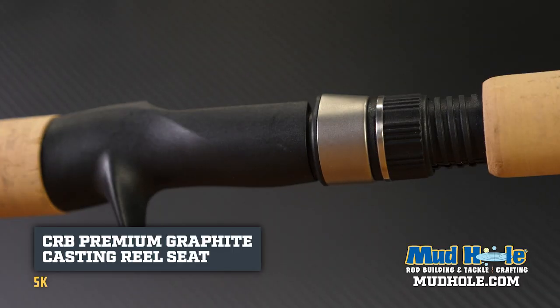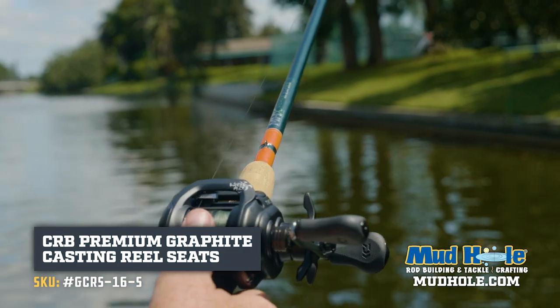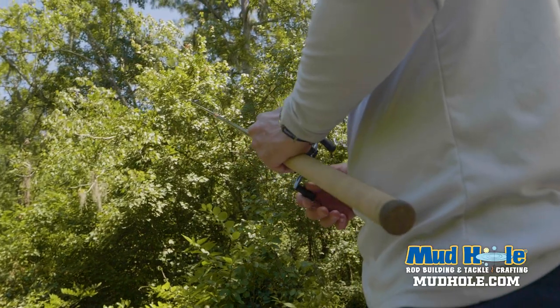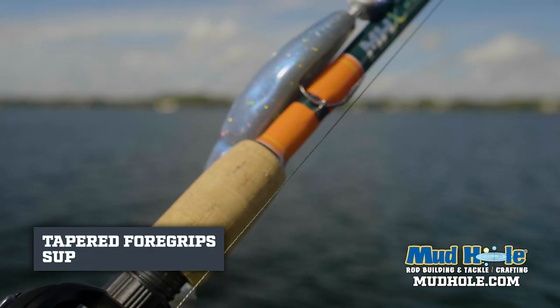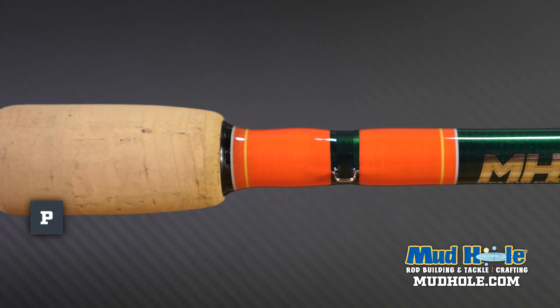The reel seat is a CRB trigger seat. It's very secure, very comfortable — you can fish it all day long. This rear grip is an 11-inch cork with a composite butt. With the foregrip, I don't always run a foregrip, but I am just doing a 2-inch foregrip here out to a hook keeper, and did some contrasting thread here.